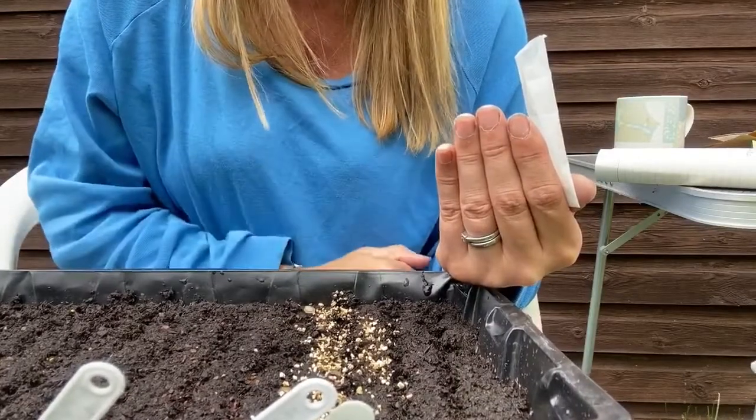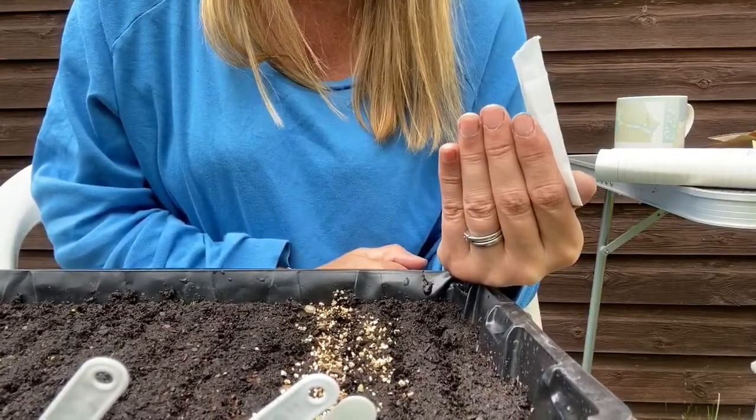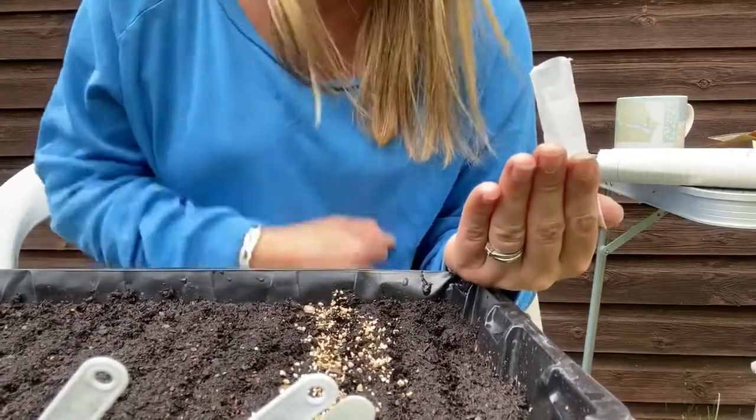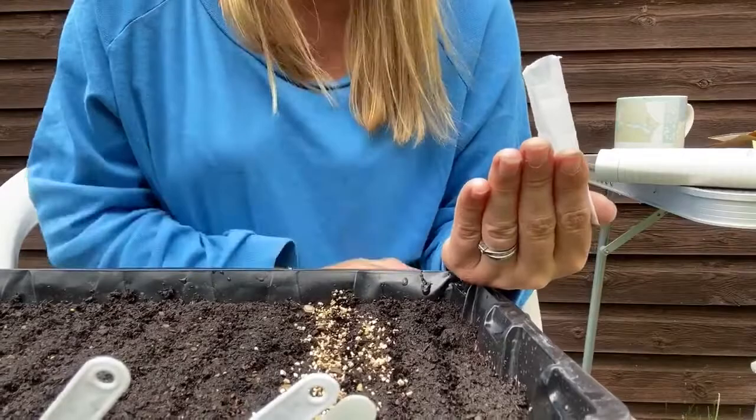I am over-sprinkling here because I know about half of these we're going to get rid of. Apart from that, sprinkle vermiculite the same as we normally would, and make sure you label it.